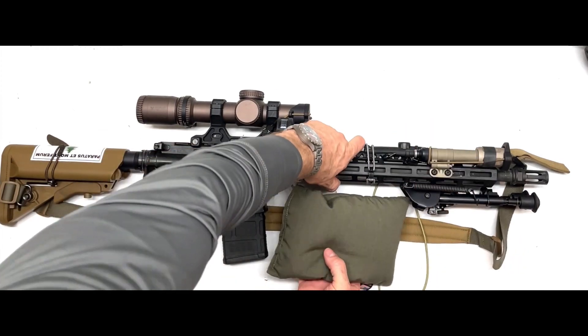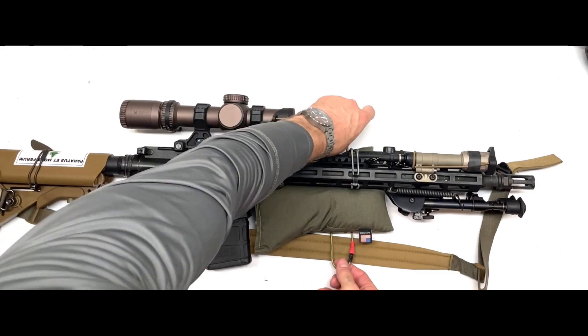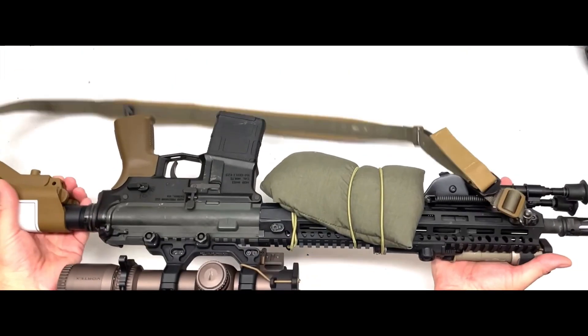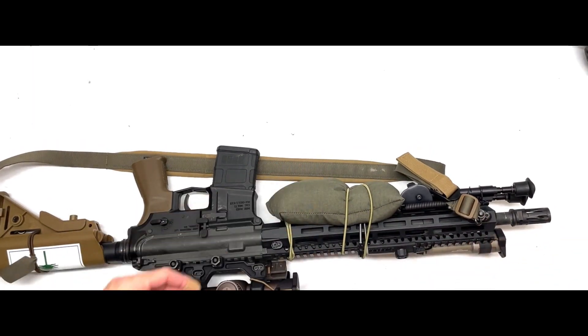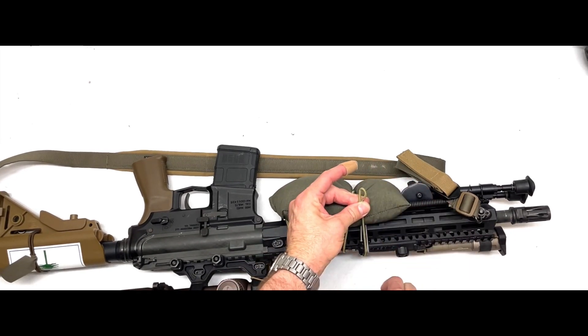Then we're going to support the bag and grab the bandito, which is the longer of the two, and do the same style install. To get the tension that we want, we will take the excess and pinch it into a bunch.